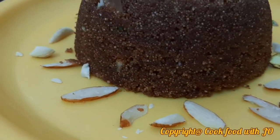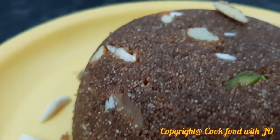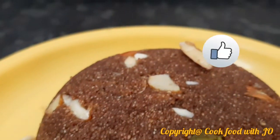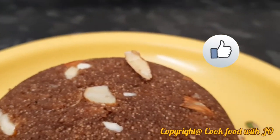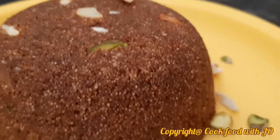Try this recipe and let me know in the comments box. If you like this video, please like it and subscribe to my channel. Thank you for watching.